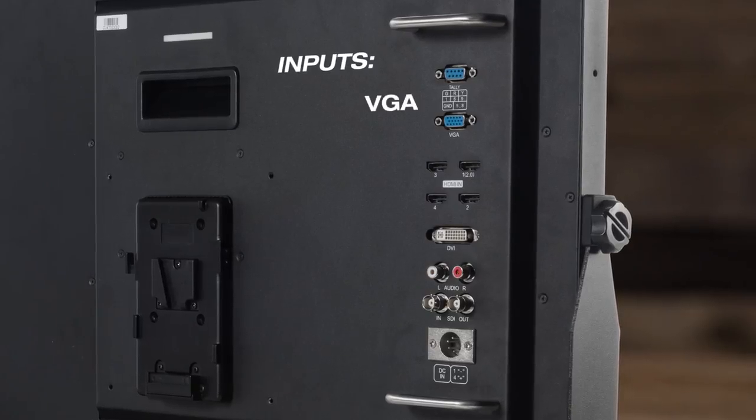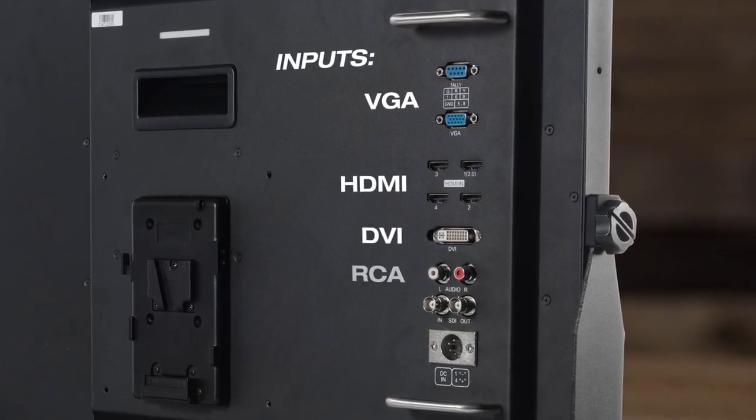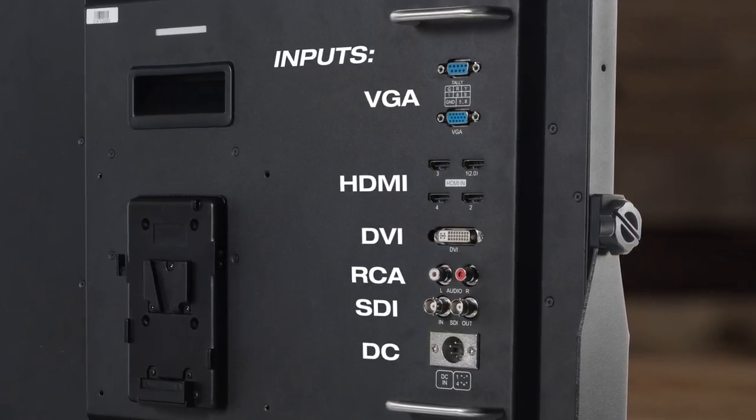In addition to the resolution, the monitor has four HDMI inputs. One of them is an HDMI 2.0, and then you have three of the 1.3s, so you have a total of four HDMI inputs, as well as one SDI input, one DVI input, and one VGA input.